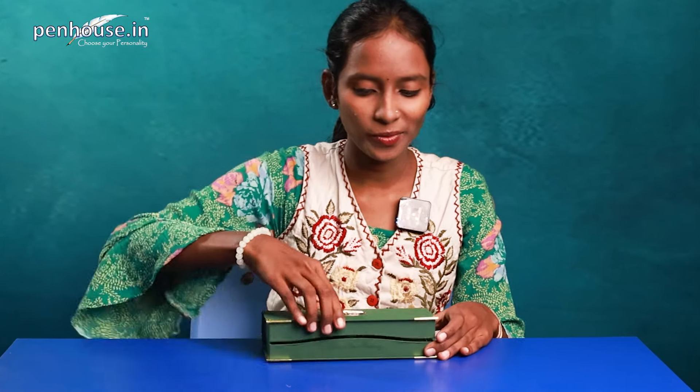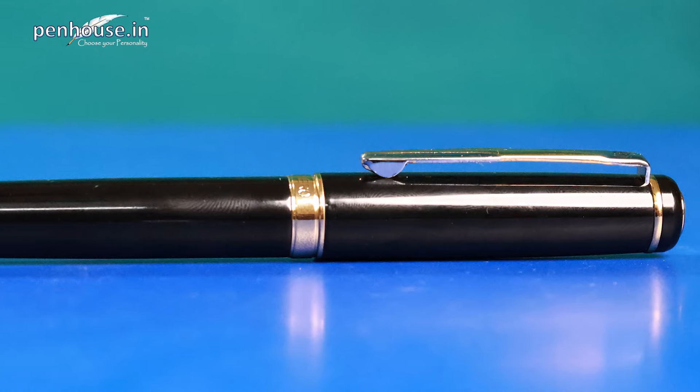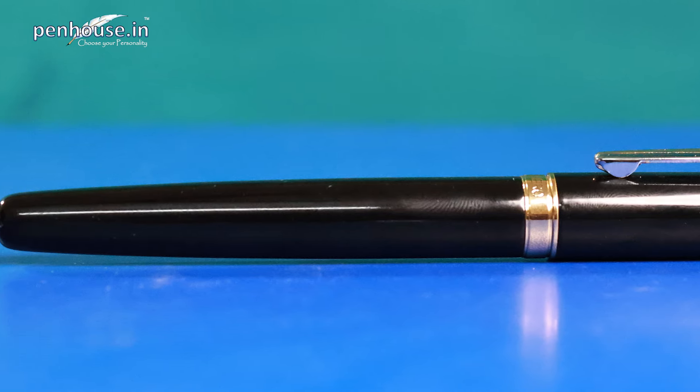Hey guys, welcome to Penhouse.in YouTube channel. I'm Navi. We dive deep into the fascinating worlds of pens with a special focus on a legendary Hero brand. Today we are going to review this fountain pen. From detailed reviews and unboxing to historical insights and maintenance steps, we have got everything you need to enhance your pen knowledge and collection. Before going to our video, kindly subscribe to Penhouse.in YouTube channel and click the bell icon so that upcoming videos will be notified to you.